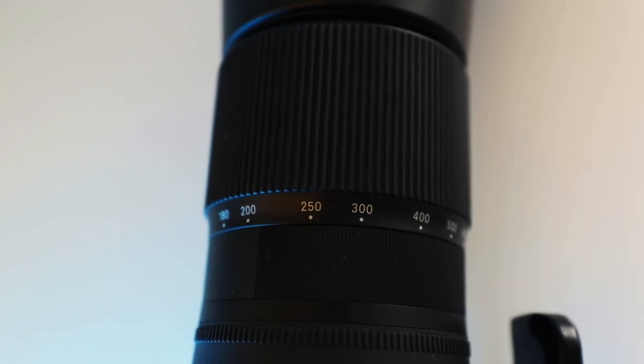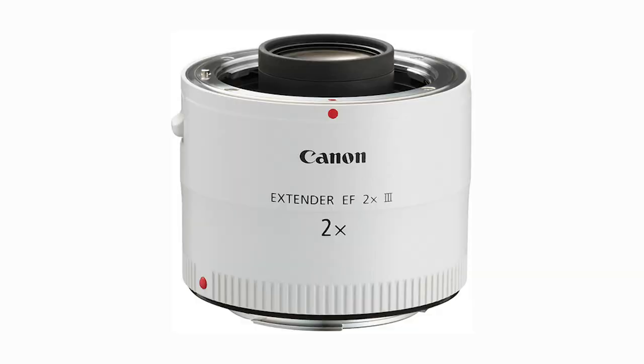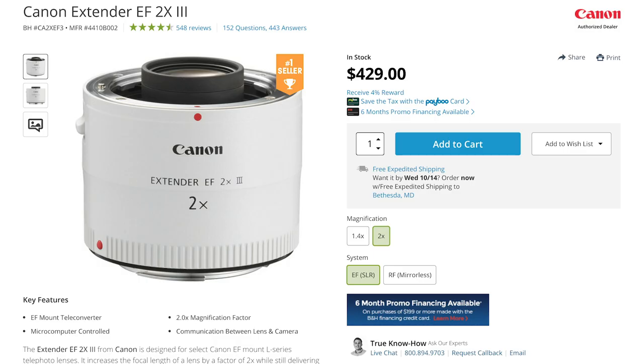The Sigma 150-600mm lens costs around $900, which for a lens like this is actually a pretty good deal. For a long time I was debating between getting a Canon 2x teleconverter, which costs about $430, getting this Sigma zoom lens, or simply renting a lens. However, renting a lens for as long as I would have needed it for was just not worth it, and I did the math and it would have probably been better to just buy one.